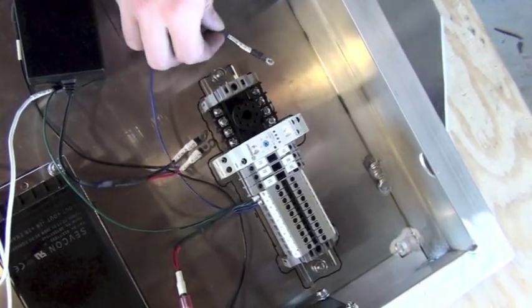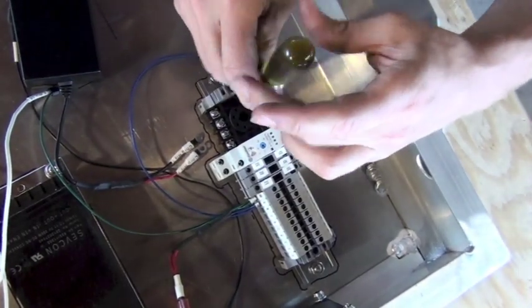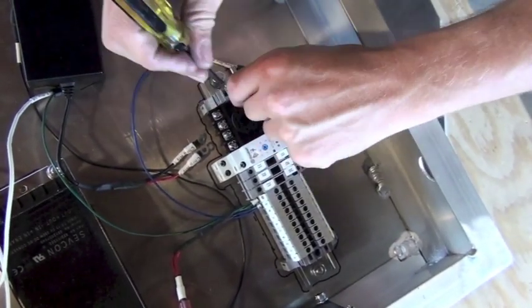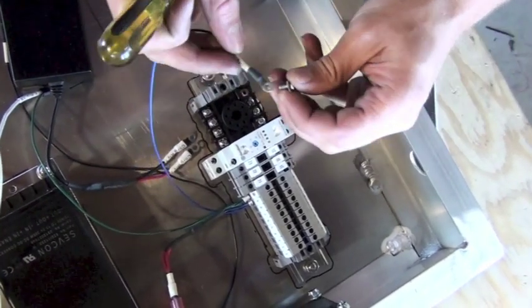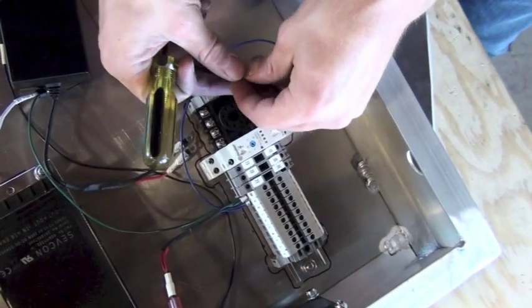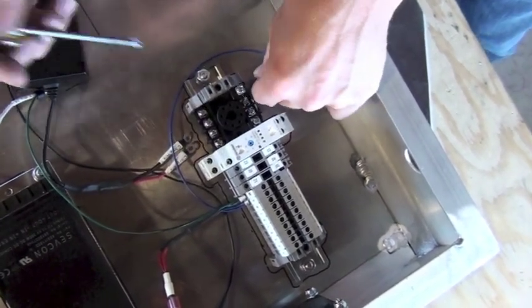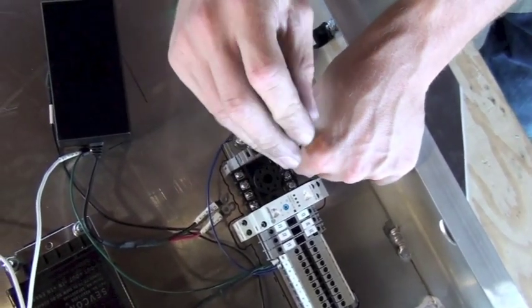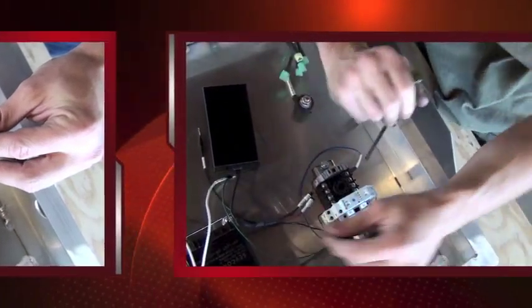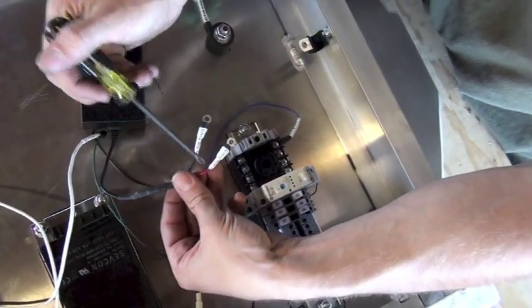To connect the wire, remove the screw and insert the terminal onto terminal point 6, then tighten it back down. Next we're going to connect our 12 volt transformer, which connects to positions number 2 and 7 on the charge relay.